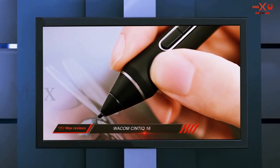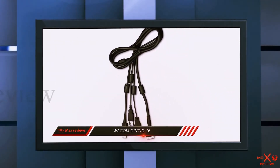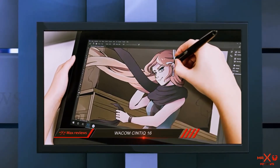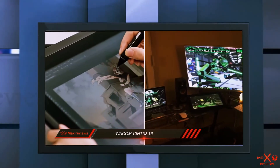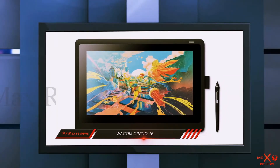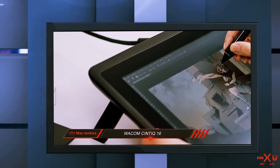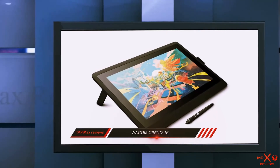The pressure sensitivity of 8,192 levels lets you draw a variety of lines — when you apply more pressure, it renders a thicker line. The Wacom Cintiq 16 features a beautiful metallic design which looks like a MacBook Air from the sides. There is an integrated stand adjustable at 20 degrees to provide comfort while drawing. Weighing just 4.19 pounds, it's probably one of the lightest and thinnest tablets for artists, and it fits easily in a backpack just like a traditional tablet.